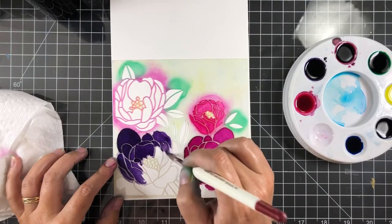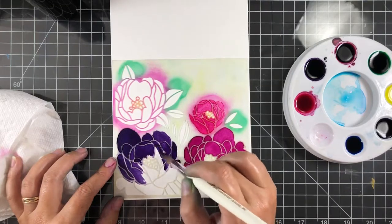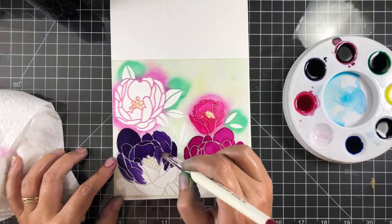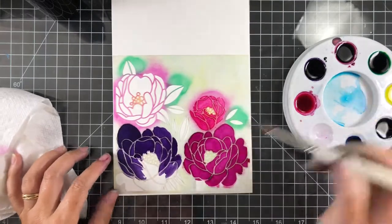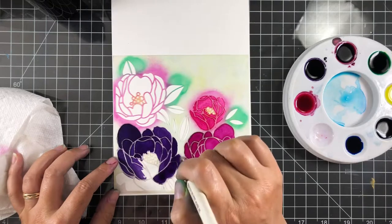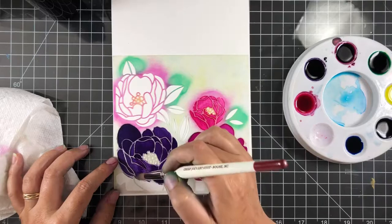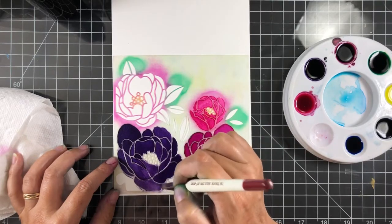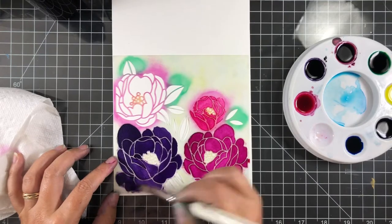For the stamens in the centers I have a lemon yellow, and for the leaves I've got a bright green. This couldn't be any easier — I'm literally just slapping the paint in there. I have some repositionable spray adhesive on the back of the stencil to hold everything in place so I get nice crisp lines and the ink doesn't seep through.